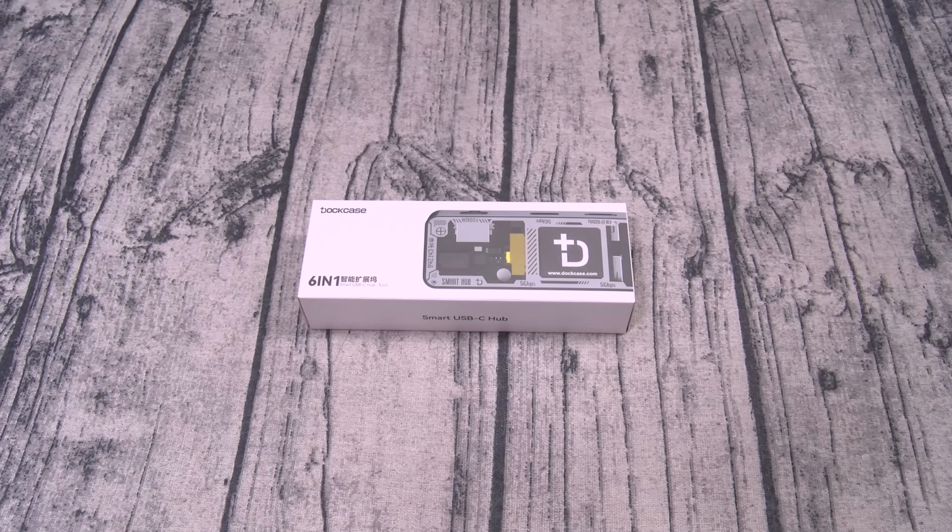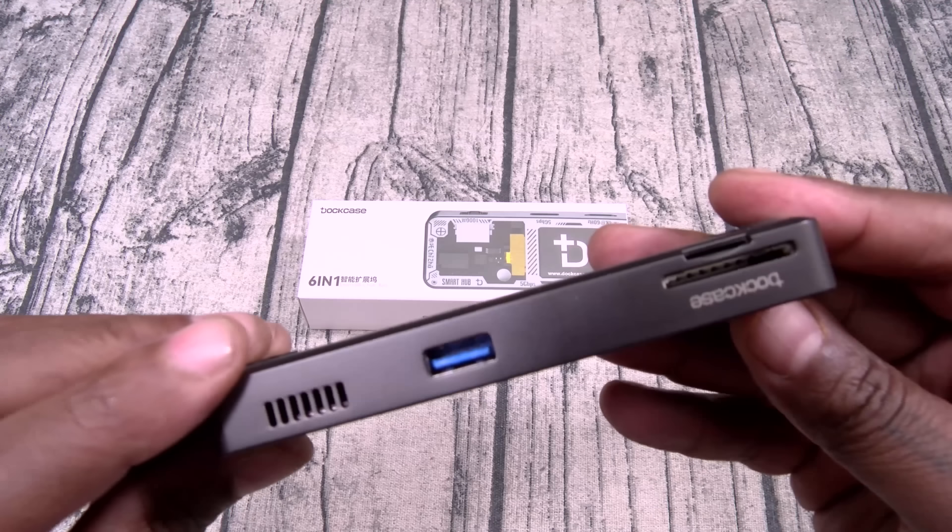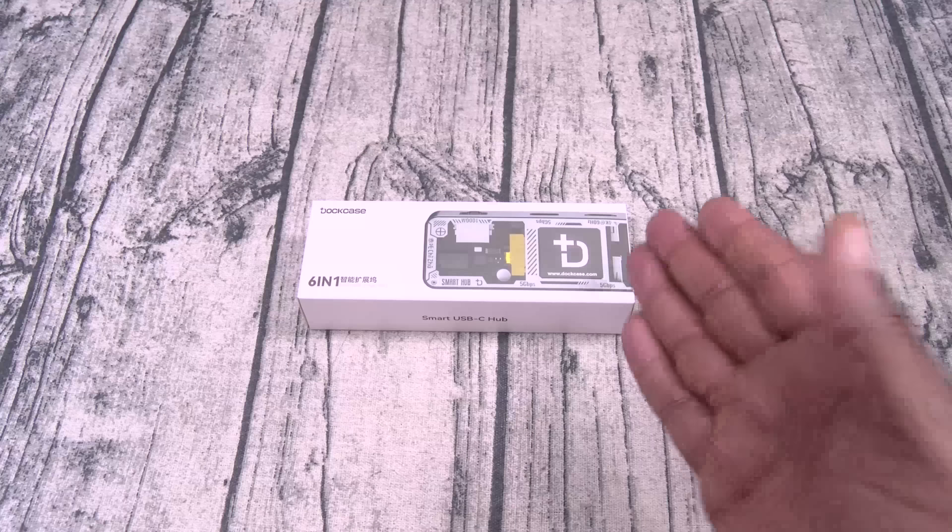So you've seen it for yourself — this is one of those simple and effective tech products that I highly recommend. I've got one of these on all of my laptops and computers, and I never travel without it. But like I said earlier, the only thing that was missing was an Ethernet input — and now we got that.